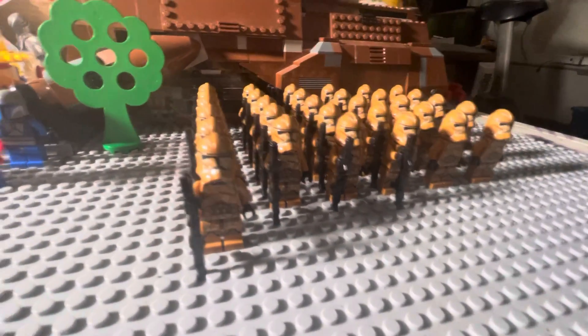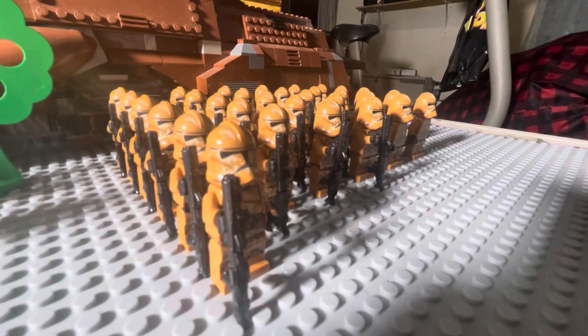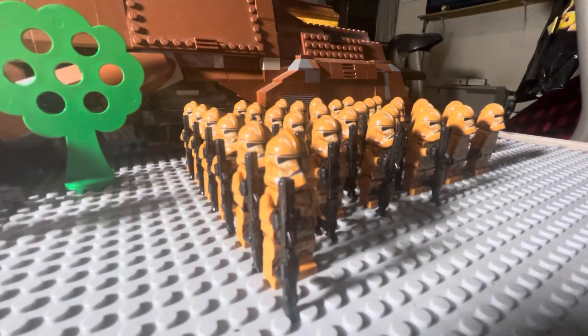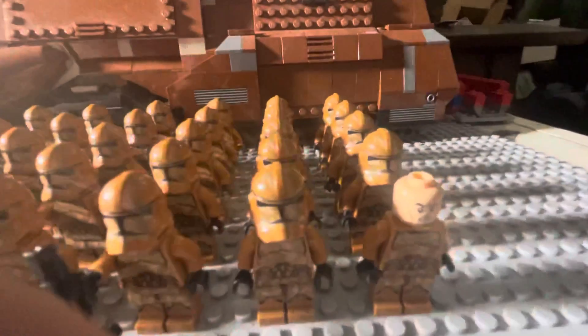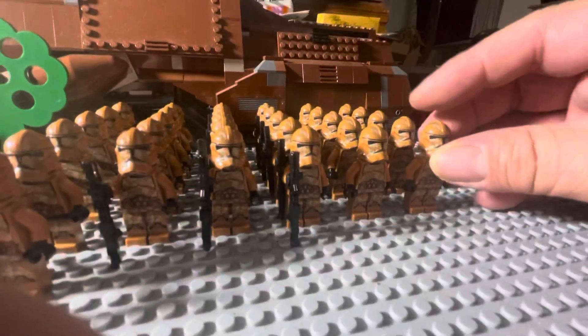Hey guys and gals on YouTube, how y'all doing? We got 31 of the LEGO Star Wars Clone Wars Geonosis Troopers, which are not canon. Here's the old angry clone face — I like the color of these guys. They came in a battle pack.